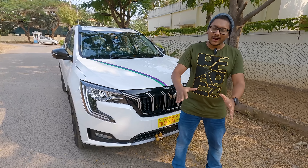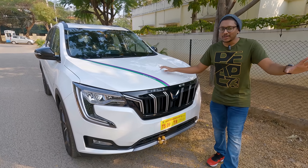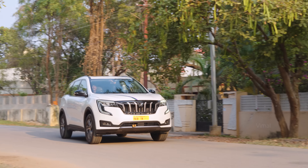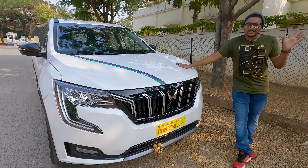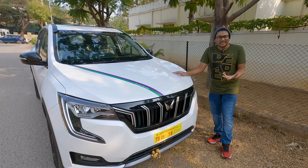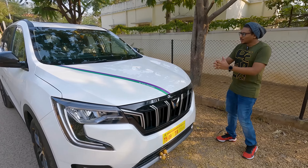That's why I thought, let me show you my brand new car that we took delivery of just two or three days ago. You saw the delivery vlog as well — it's our brand new Mahindra XUV 700. In that video, a lot of people commented saying 'Vimal, why don't you show the car, give us a walk around, talk about the specs, features, which variant you took, and the pricing details.' And that is basically what I'll be doing in this video.